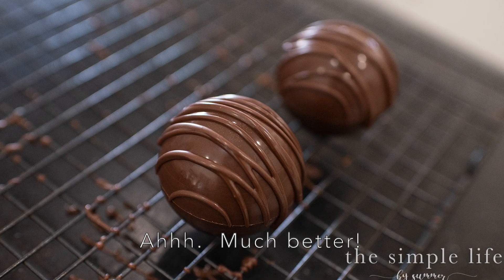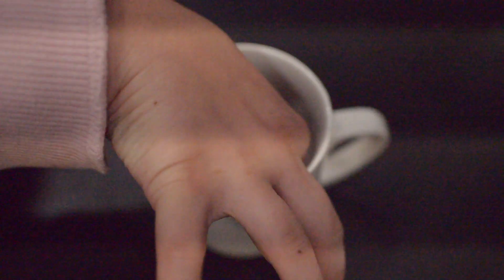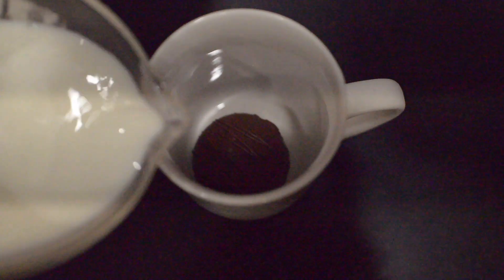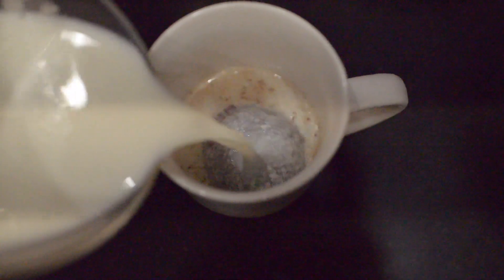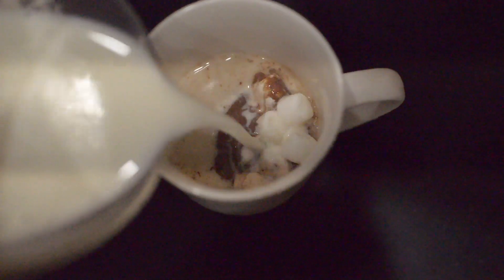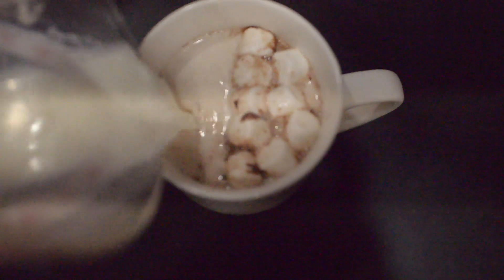Be sure your drizzling chocolate is not too warm or it will melt your bombs — I found that out the hard way. You want to make sure it's at room temperature but still smooth. Here you can see us testing it out; this was so fun! My kids got such a kick out of this — they were all oohing and aahing as the chocolate melted and all those marshmallows popped out.